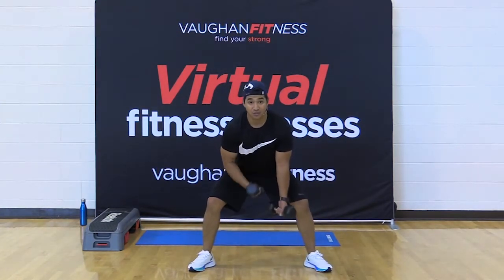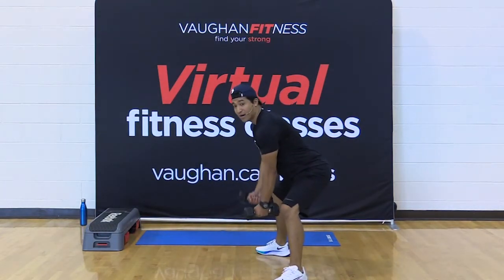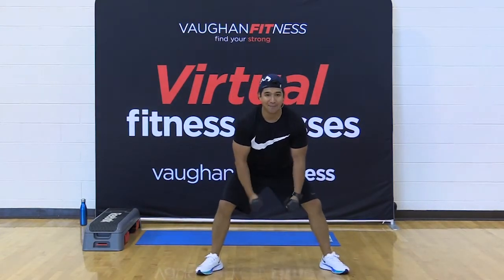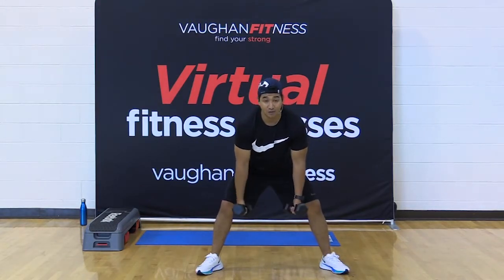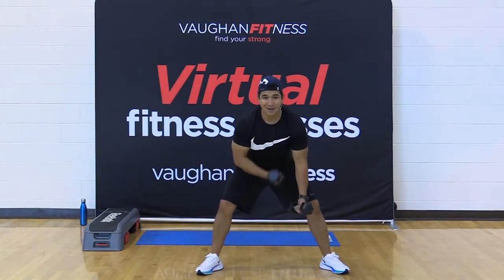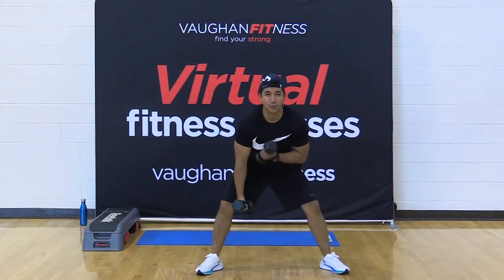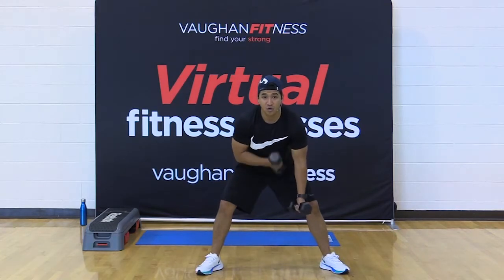Stay low and alternate that bicep curl. Bring it in. Elbows are directly below the shoulders at all times, just hanging there, isolating that bicep. My elbows do not swing. Keep it right there. Halfway there — 15 seconds, friends. Pump it out. For five, four, three, two, and one.